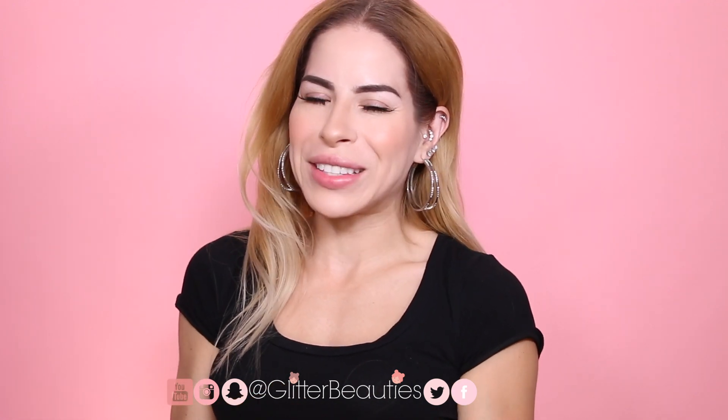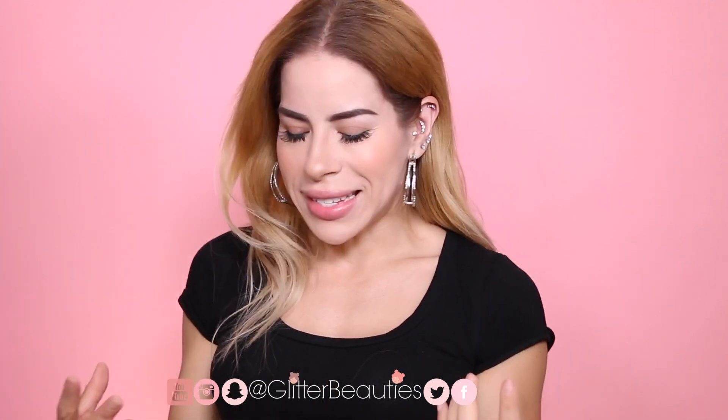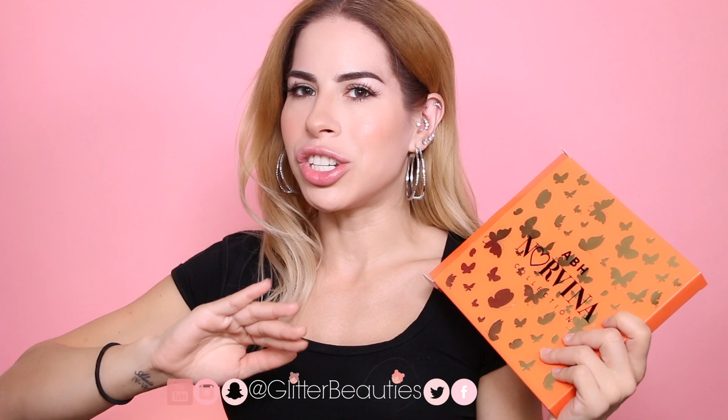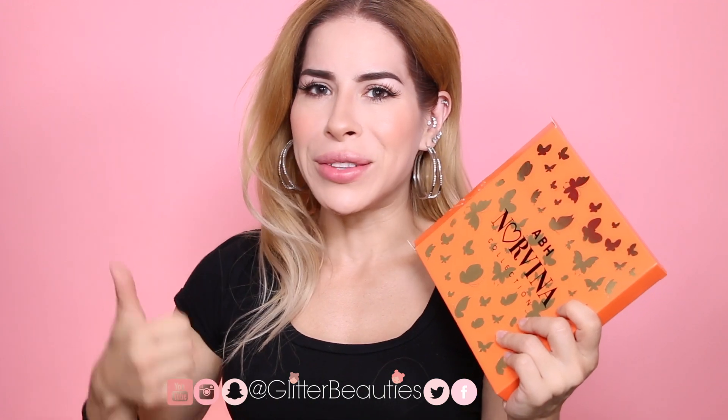Hello everybody, welcome back to my channel. I hope you guys are having an amazing day. Today I'm going to be doing eye swatches of the new Norvina Volume 3 palette. My eyes had a day to recover so they are nice and fresh — they will be hurting by the end of this video. If you prefer eye swatches over arm swatches, give this video a big thumbs up so I know to keep doing them.